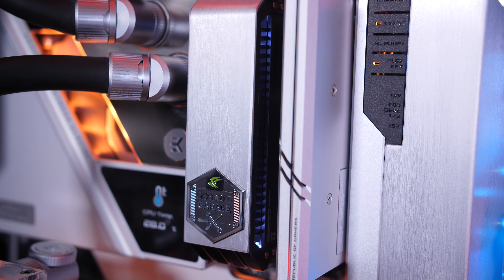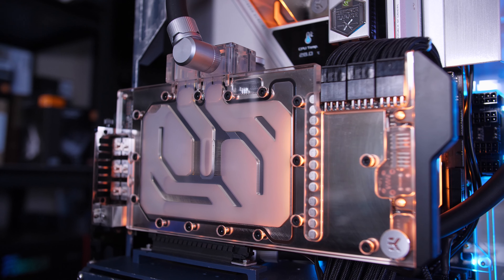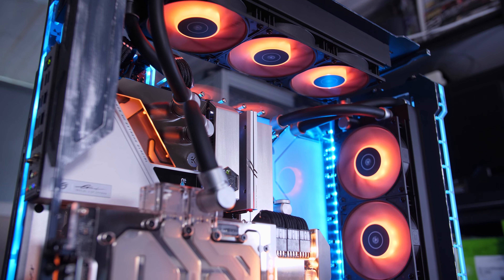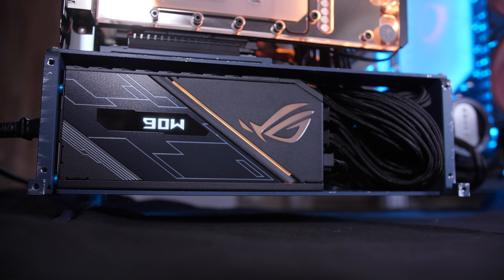In addition to the Spectre 3 chassis, the rest of the specs include an ROG Maximus 13 Extreme Glacial motherboard paired with an i9-10900K, 32GB of Corsair Dominator Platinum RAM, and a 1TB Samsung Pro M.2 drive. For graphics we have a liquid cooled GeForce RTX 3090 as part of a fully custom water cooling setup from EK Water Blocks, and all of this is powered by an ROG Thor 1200W PSU.